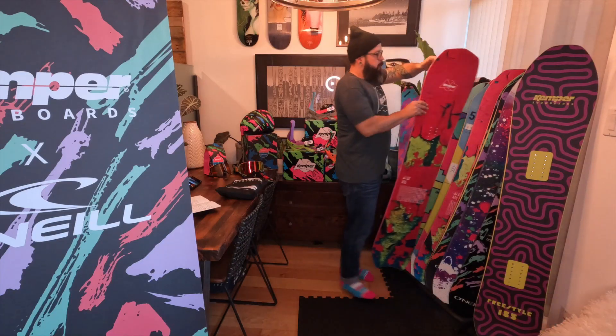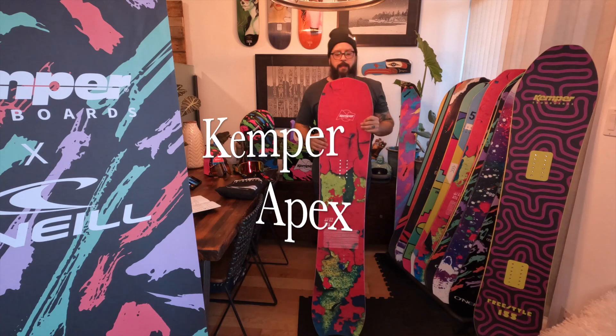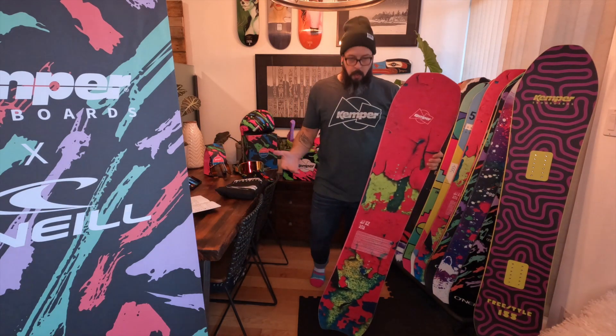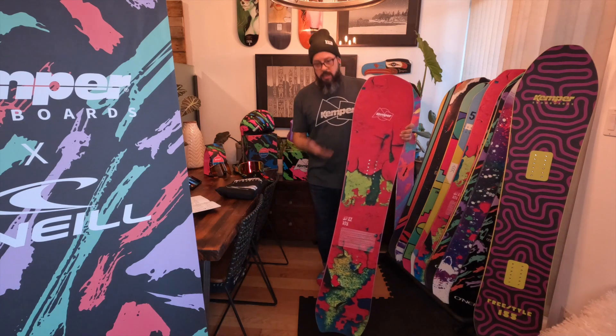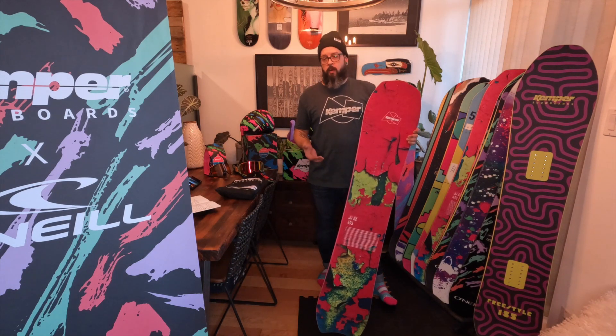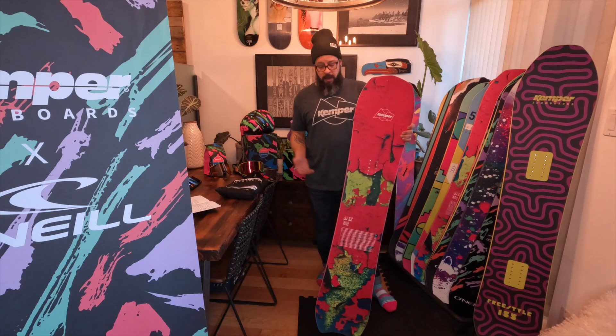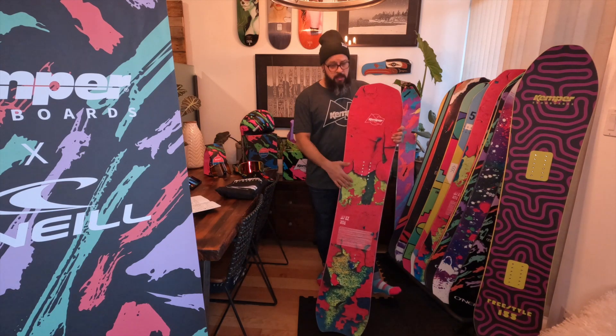Hey there, welcome to my home in another edition of Live Showings with Marin. In this episode, we'll be discussing the Apex. The Apex is also a volume-shifted board, but very much a different beast than the Aggressor — it's got a quite different feel and just rides very differently.